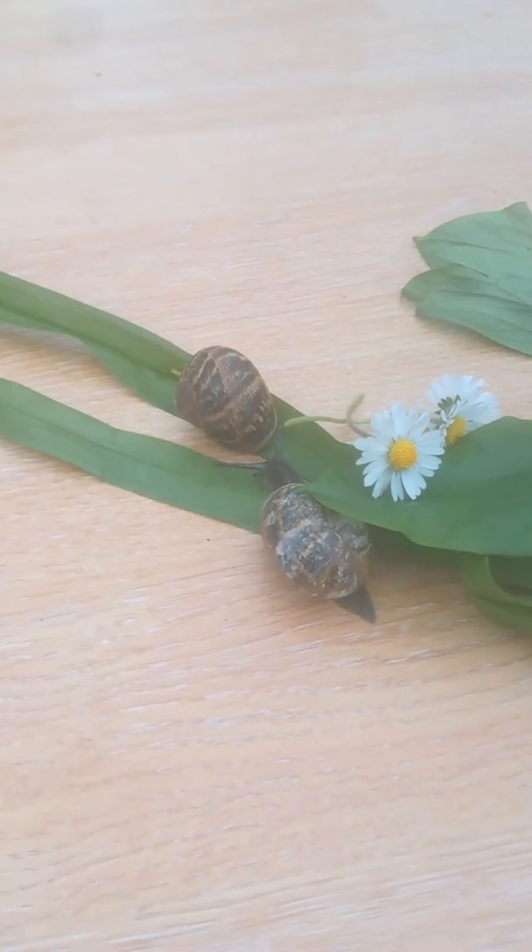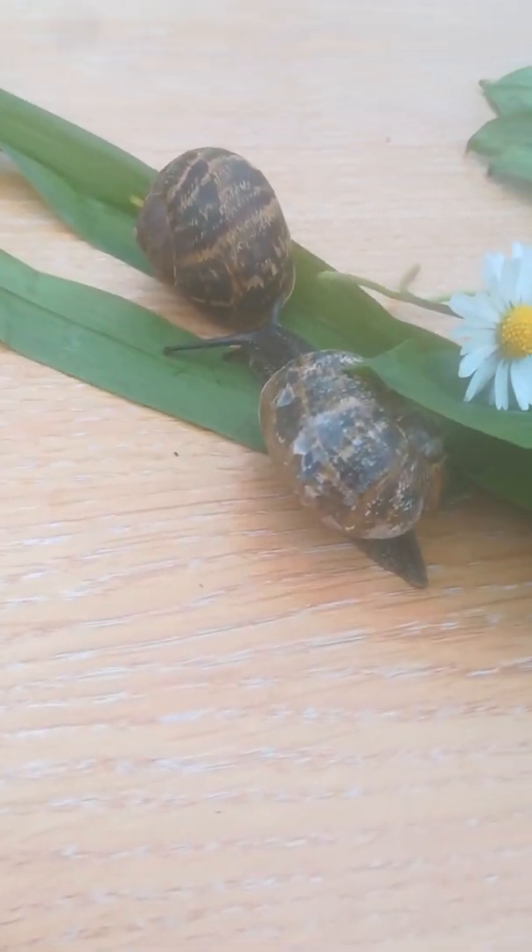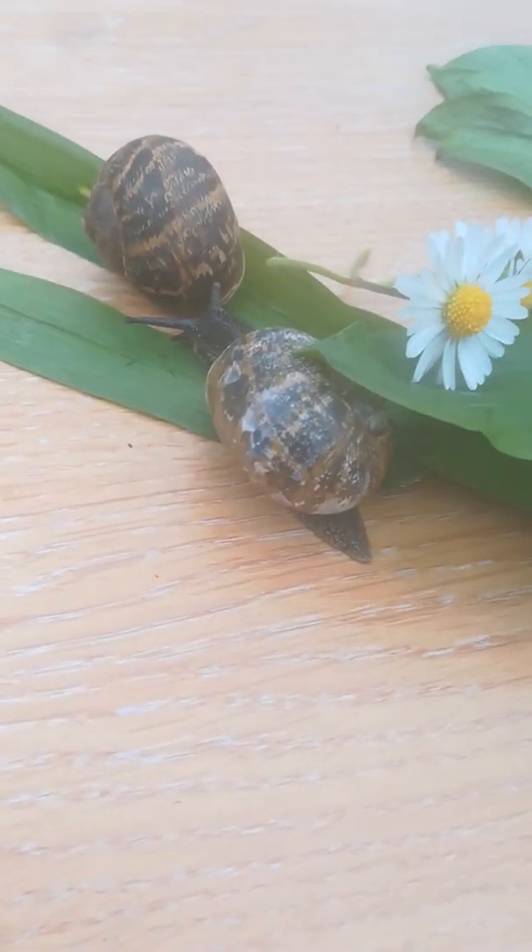Oh yeah, let's get them — this is our friend and we're gonna get them. Look at this guy, he's gonna be friends with my other snail. Here are their little friends, look at them all happy together. So that's it for part two, hope you liked it!